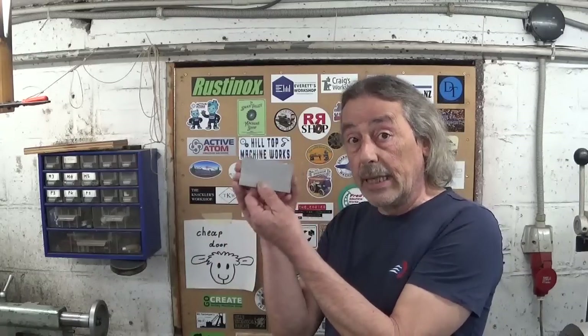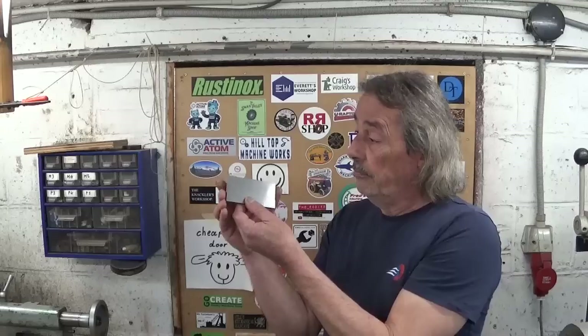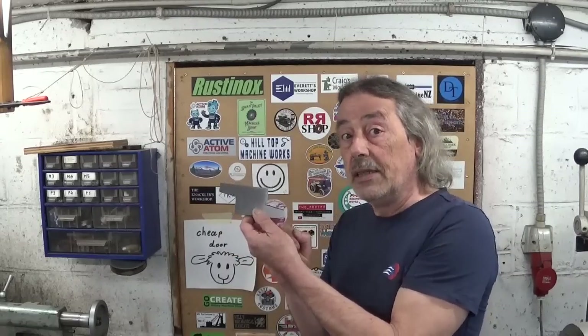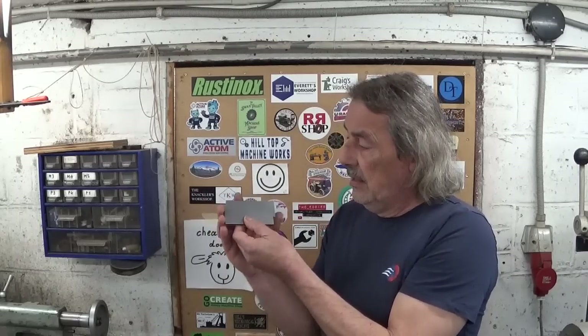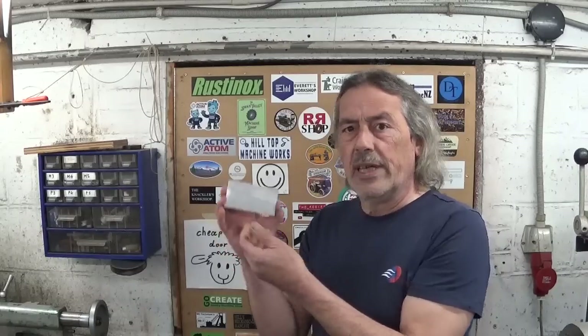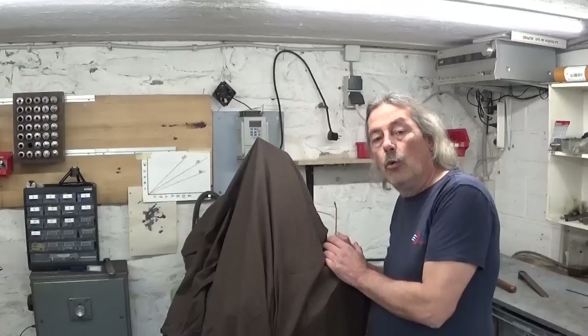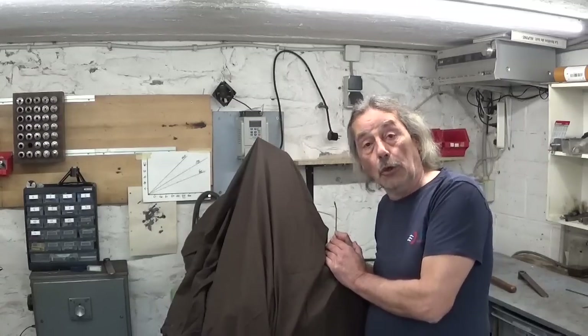Not even so long ago I experimented making adjustable parallels on the shaper, and as we can see it works perfectly fine. Then I started to ask myself some questions — what if we don't have a shaper? We need to come up with another solution.